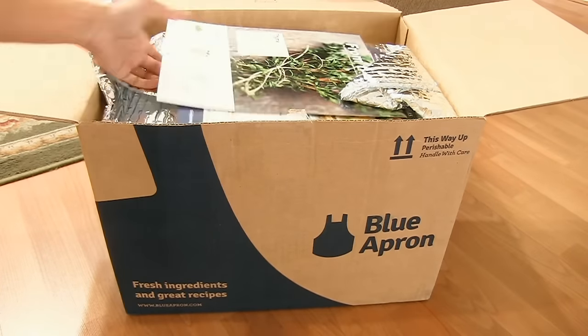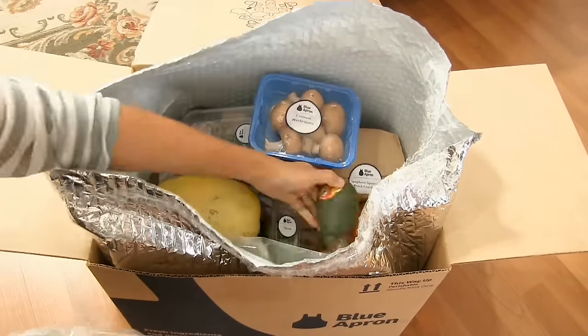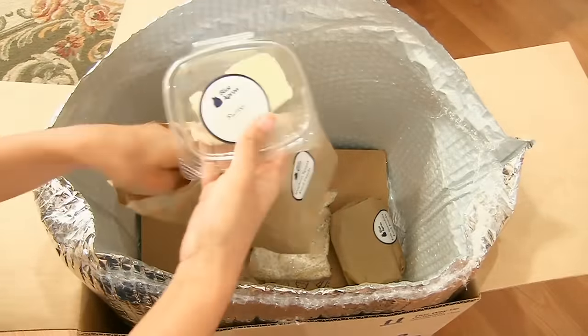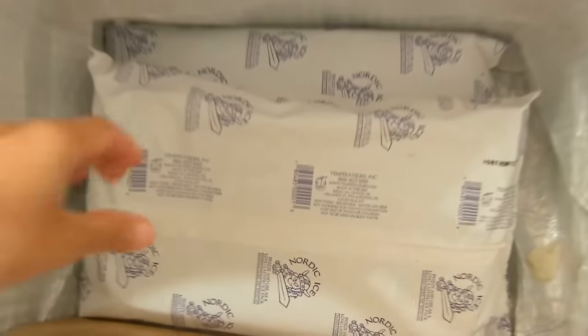Not only just for busy weeknights, but I think it's perfect for special moments or occasions — such as your anniversary, Valentine's Day, or even a family celebration. Blue Apron is a subscription recipe delivery service that delivers all the fresh ingredients and recipes you need to create a chef-quality meal at home. Perfect pre-portioned ingredients, so there's no waste.